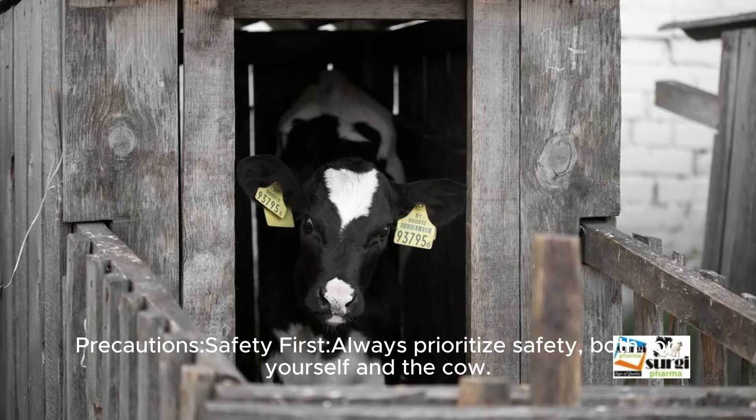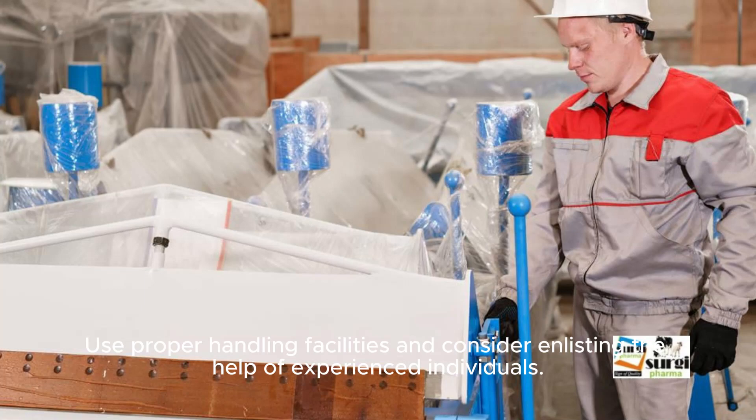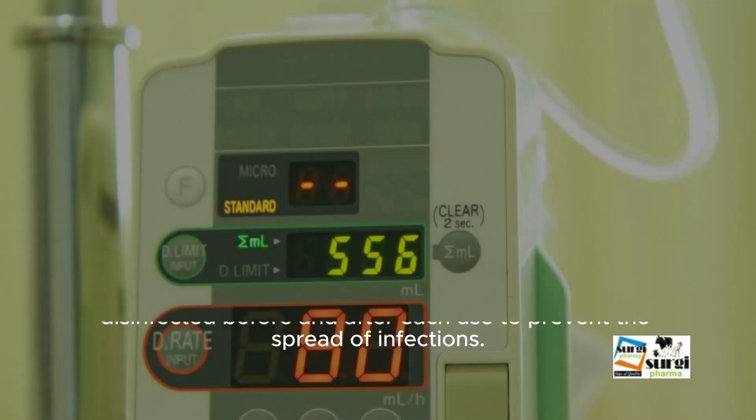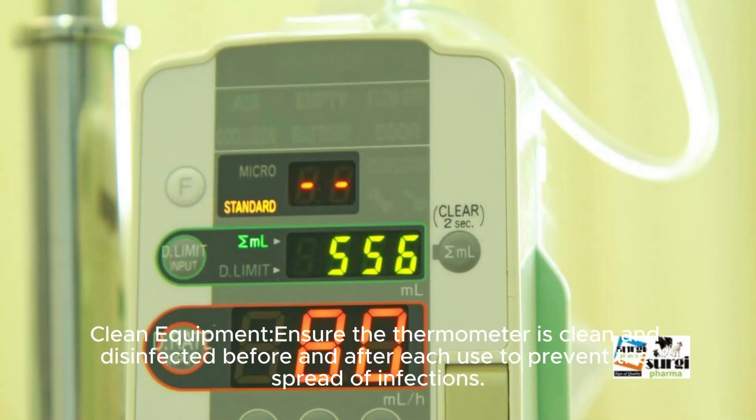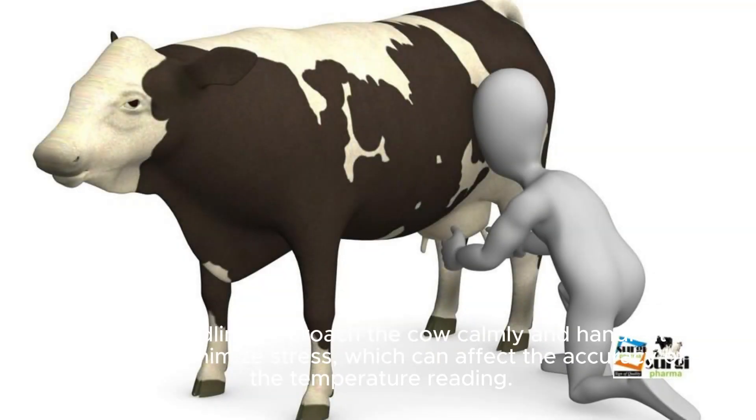Precautions: Safety first — always prioritize safety, both for yourself and the cow. Use proper handling facilities and consider enlisting the help of experienced individuals. Ensure the thermometer is clean and disinfected before and after each use to prevent the spread of infections. Approach the cow calmly and handle it gently to minimize stress, which can affect the accuracy of the temperature reading.